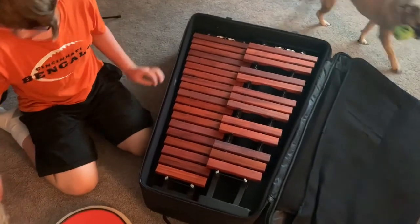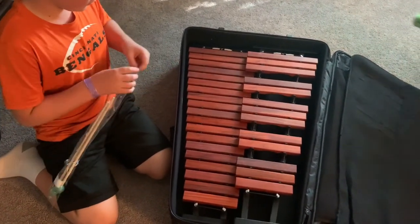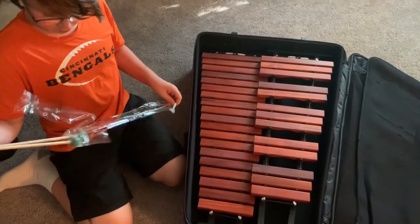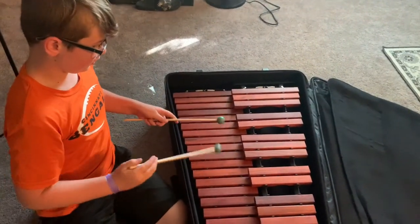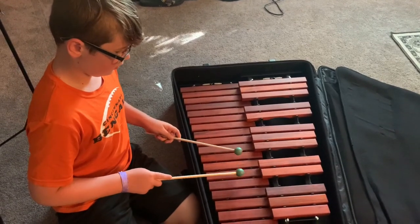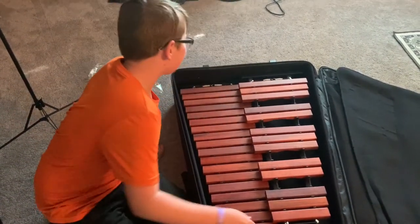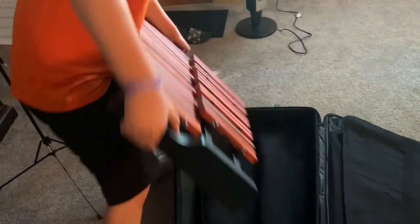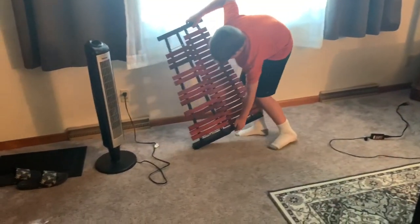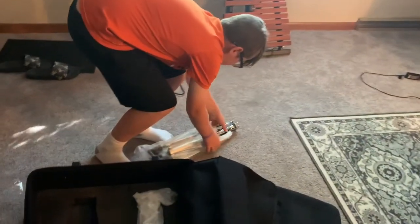Is this two or one? Let's open these first before we get this out. Do you want to see if that has a stand? It smells like — I don't know. More foam. It's the stand.